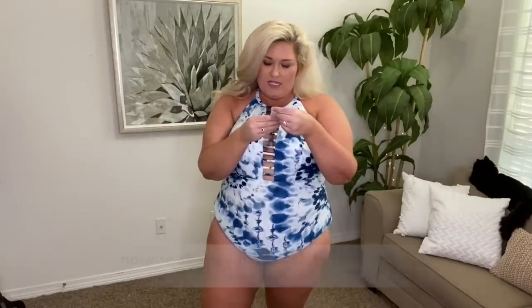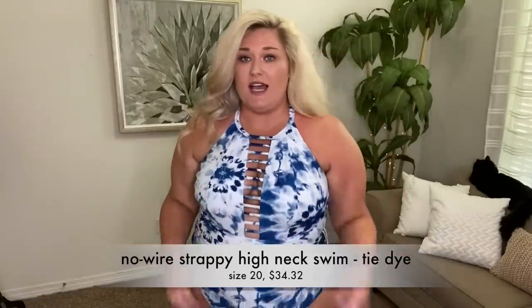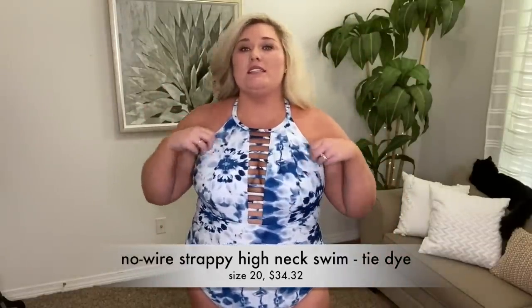Let's get into the swimsuits. First one — this is adorable. I tried a new fake tan product; love the color, though my application technique is a little bit off. The tag popped off of this one, so this one is in a size 20. I'll put on the screen the name of it, what size, and how much I paid for it. I love this — I think it's so pretty.